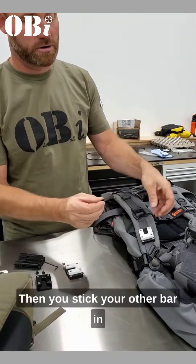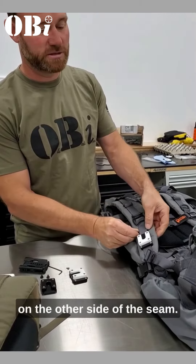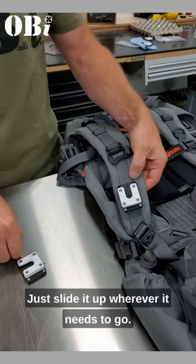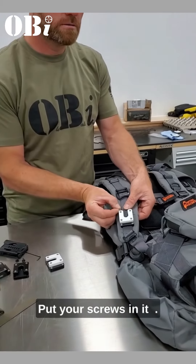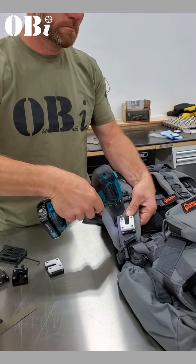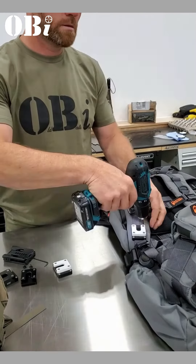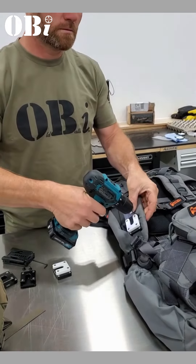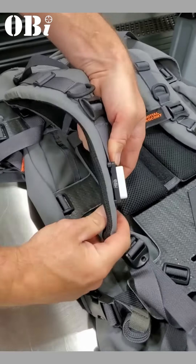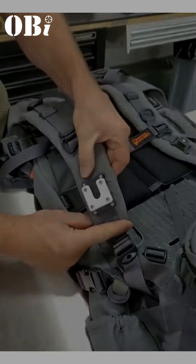Then you stick your other bar in on the other side of the seam. Just slide it up wherever it needs to go, put your screws in. There we go — the other side as well. Take care!